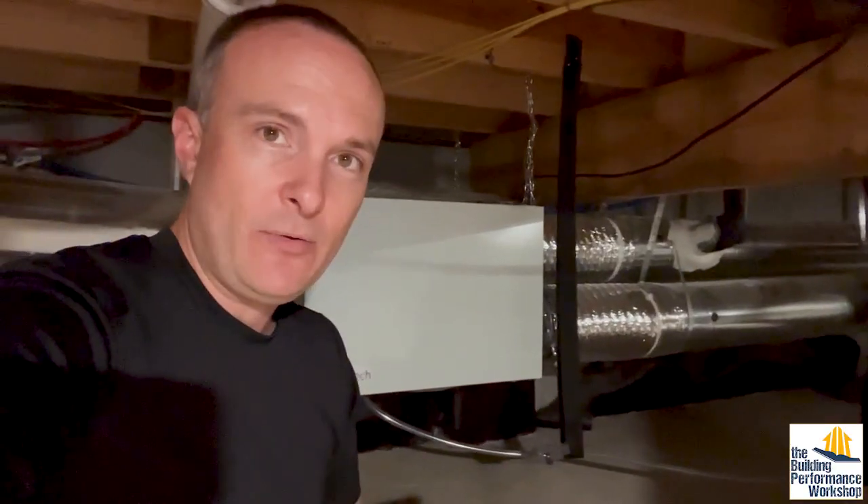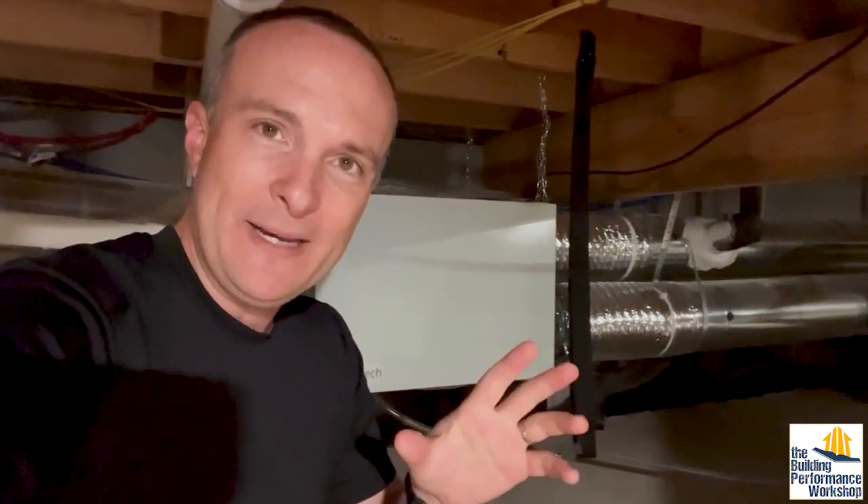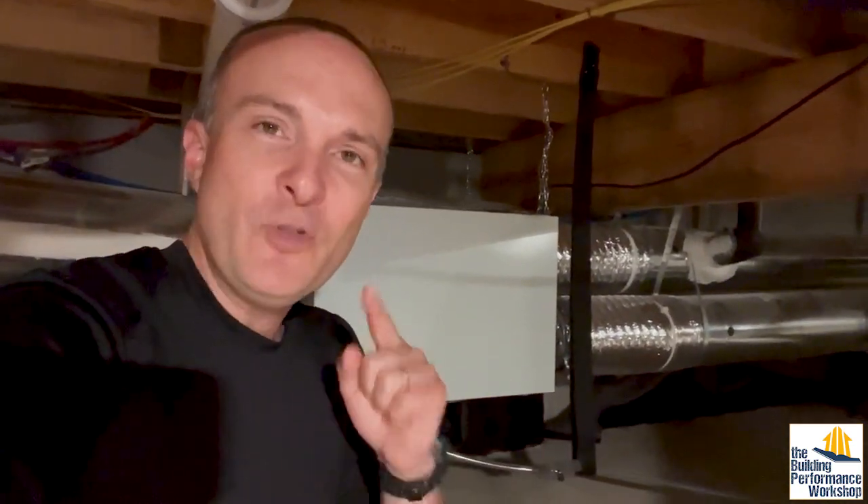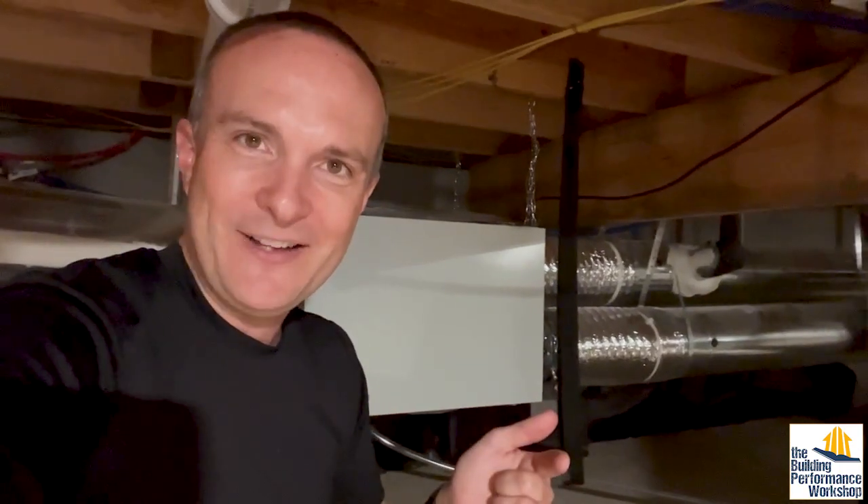You need to clean them every three months. If you do not, what will happen is that you've got more pollution coming in from outside than going out. So the filter on the incoming side will get clogged faster than the filter going out if your home is a normal home — of course, there are exceptions to everything. And that means you'll have less air coming in than going out, which will then depressurize your house.